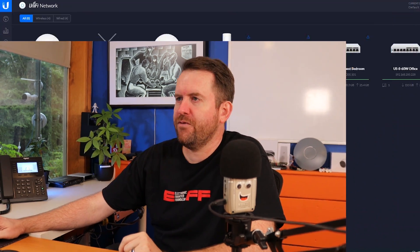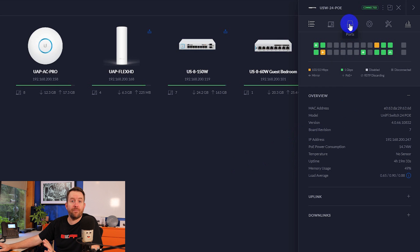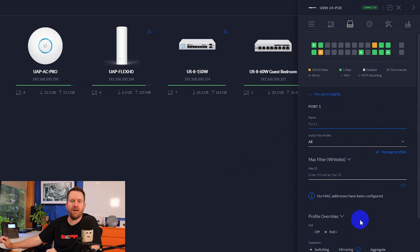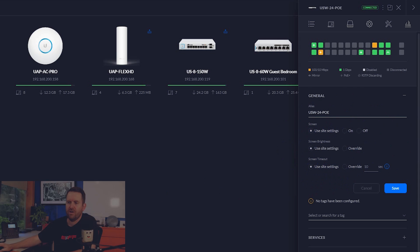Let's take a look at this switch in UniFi. Here we can see the US24 PoE. One difference from my previous switch: if we click on ports and look at a PoE port, there is no longer the option for 24-volt passive PoE. So if you need 24-volt passive PoE, you'll need a PoE injector. We also have settings for the LCM screen of the second-gen USWs under site settings — LED and screen settings, where you can enable or disable it and adjust brightness.